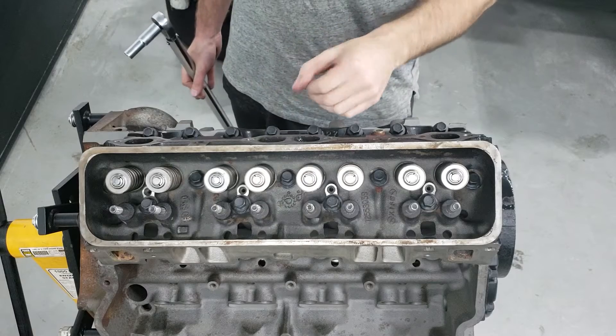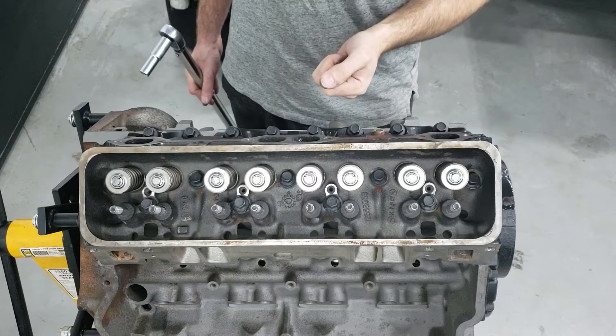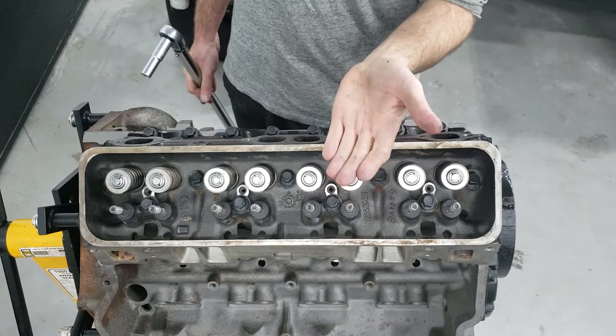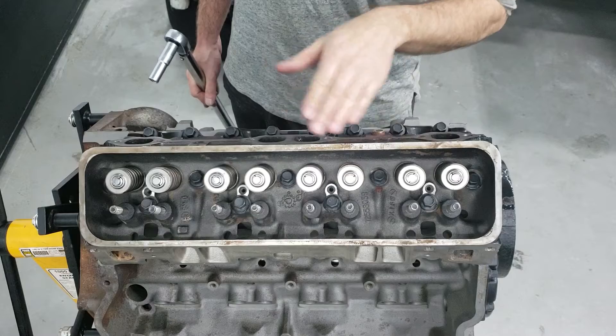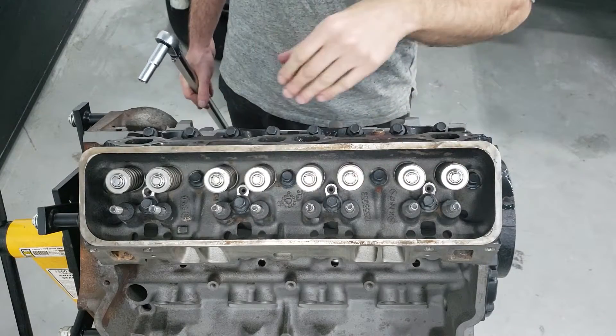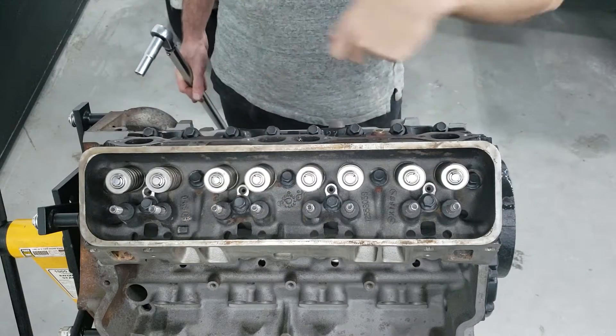We're going to torque this down using three increments. The final torque spec on these bolts is 65 foot-pounds, so I'm going to do 35, then 55, and then 65 on the last step. For the torque sequence on this head, you're going to do a spiral sequence starting from the center and then work your way out.